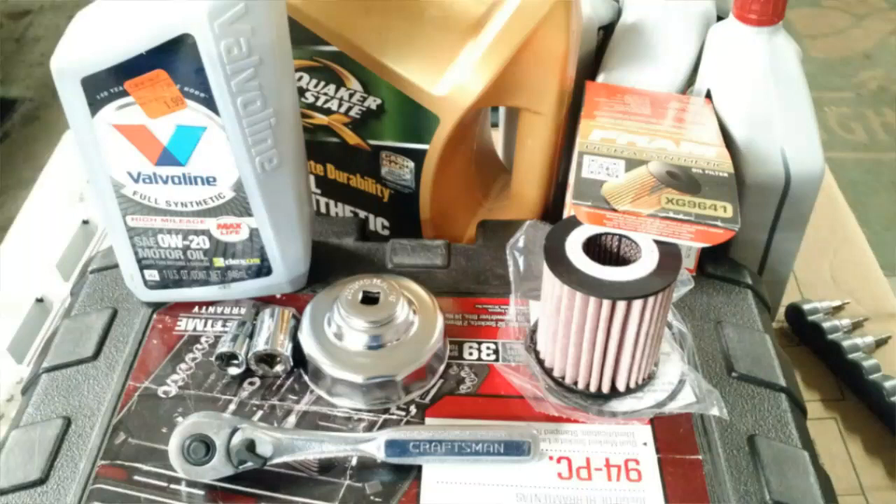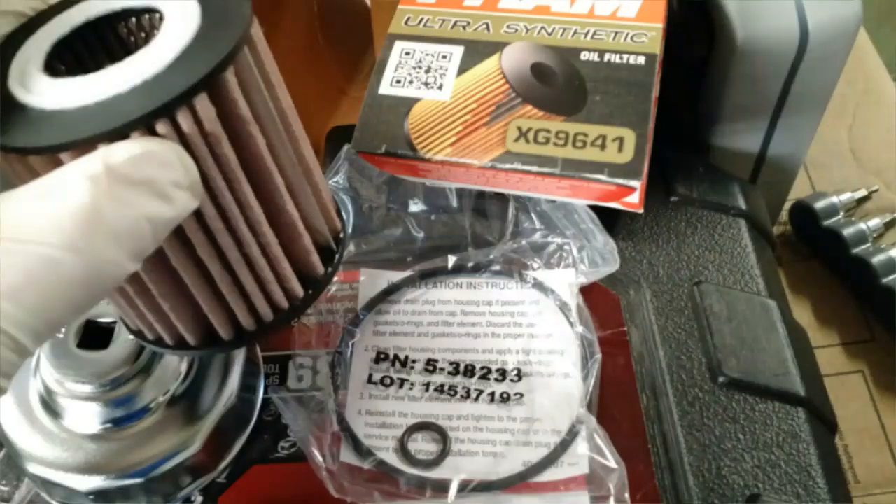So I was getting ready to change the oil in my Mazda for the first time since I purchased it. I've got this cartridge style oil filter, but I could not find the appropriate oil filter cap socket. With all the trouble I had, I figured I would share.